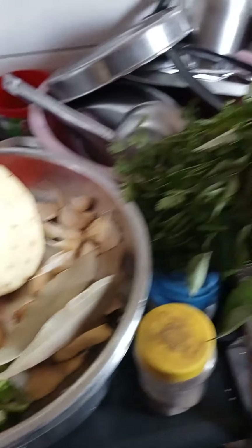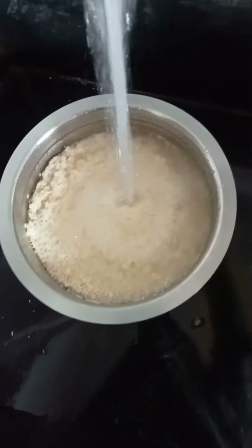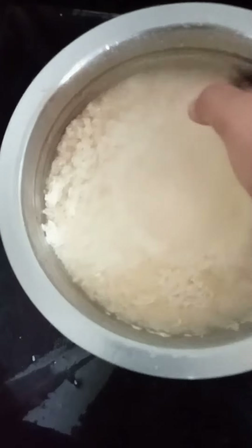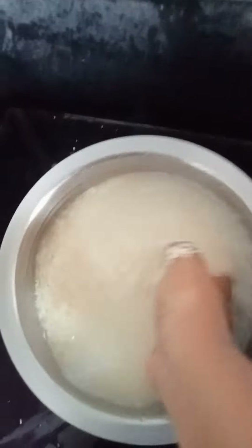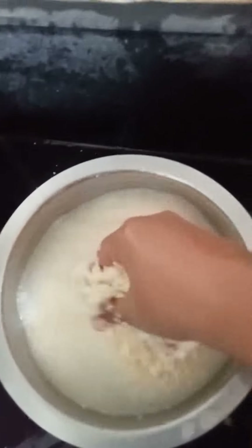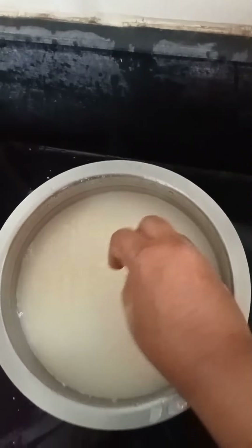For this, we have to put all the ingredients and put them in the bowl.